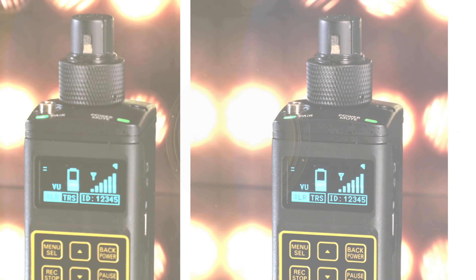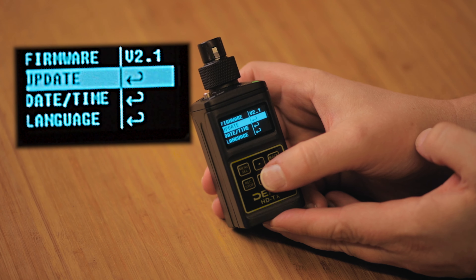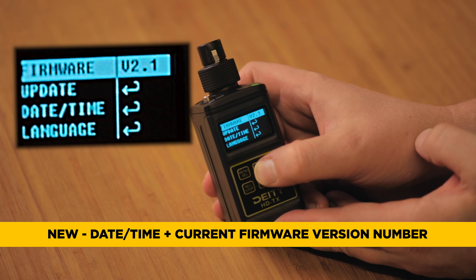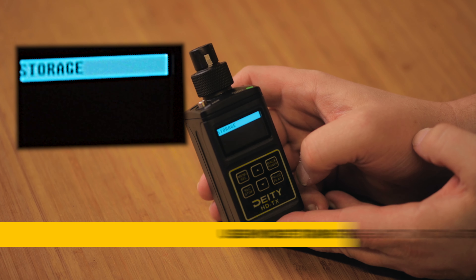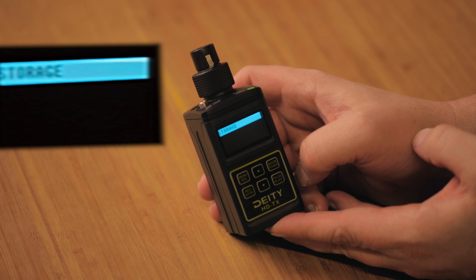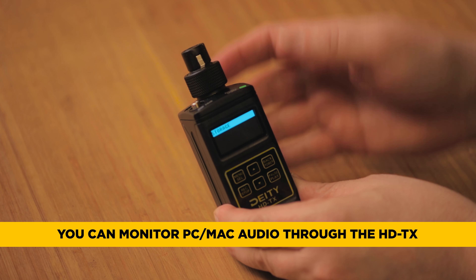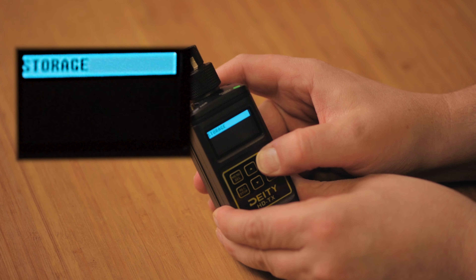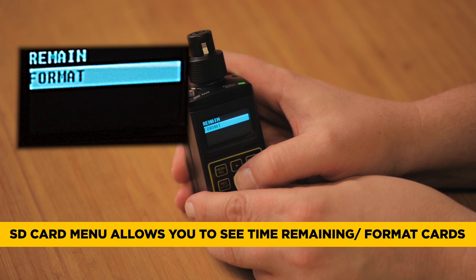Now let's look at the HDTX. In its system settings menu, you'll find the same minor setup items, but now with the addition of time and date. Version 2.1 also adds USB mode: selecting it enables the unit as a mass storage device on your PC or Mac, allowing you to transfer files off the micro SD card. Without it selected, the unit functions as a USB sound card — so your microphone input works as a USB mic and the headphone jack lets you monitor PC audio. There's also a new SD card menu showing remaining time, storage, and the option to format the card directly in the unit.